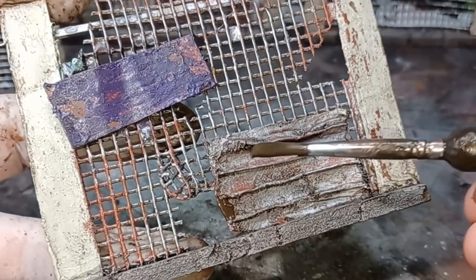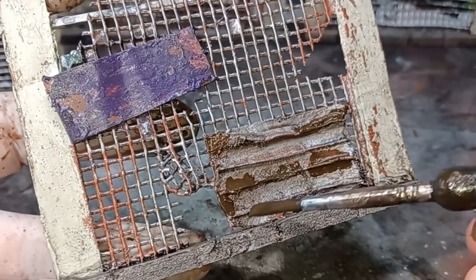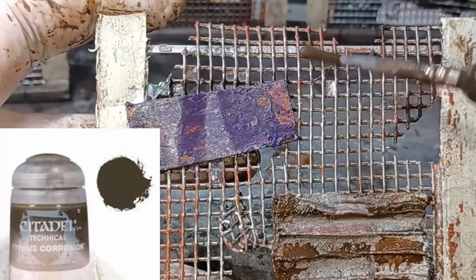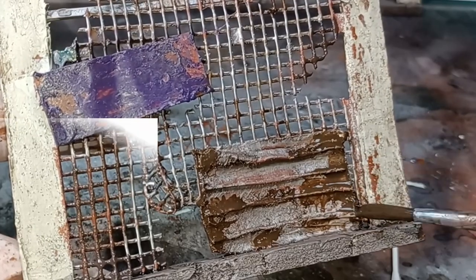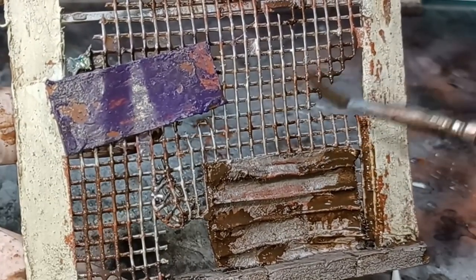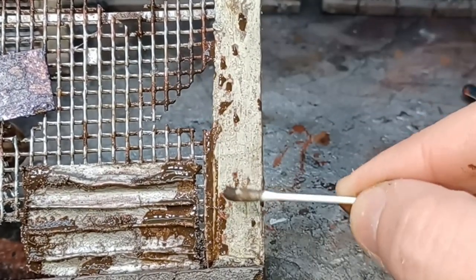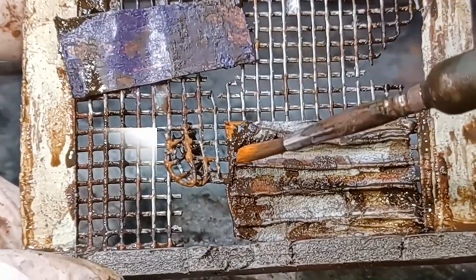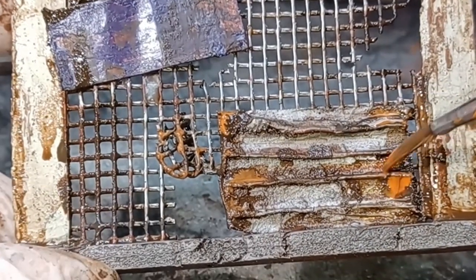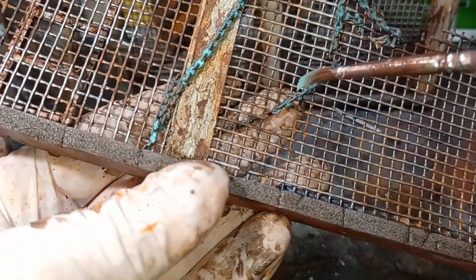The next step is applying the main part of the rust. Usually I do this in three different steps but for this build I decided to do it all together and see my results — I was really happy with them so I'll keep doing this in the future. The first step is to get some Typhus Corrosion and apply this in random areas around the model. While the Typhus Corrosion was still drying I got some rust texture from Vallejo, applying it into the same areas to let the two colours mix and bleed in together. The third colour to add was a watered down Dry Rust from the Army Painter, being a little bit more sparing applying this colour. For the chains on the fence I applied a couple of coats of watered down Nihilakh Oxide from Citadel, building the colour up slightly until I was happy with the end result.